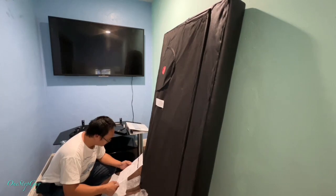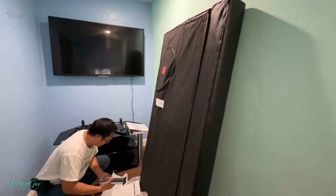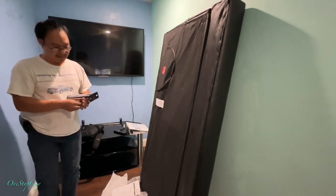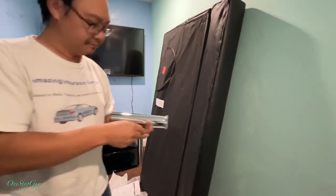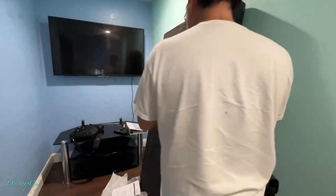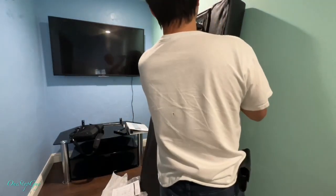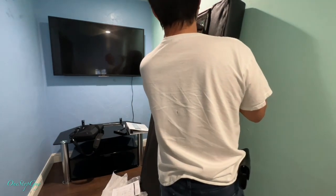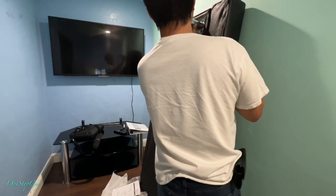I forgot to mention the price. This was a special buy at Home Depot — normally the price is $250, but the special buy is $185, which I think is a good deal. I've been looking at other futons and they're over $200, and they don't look as nice as this one. This one is really compact, really cute, and it fits my space.